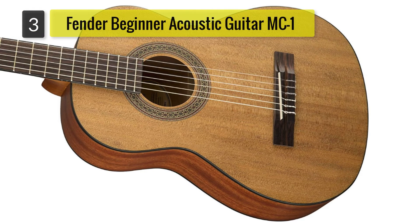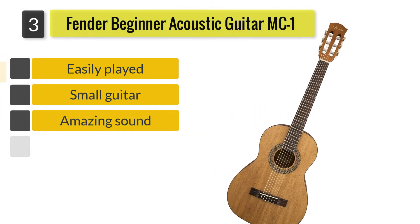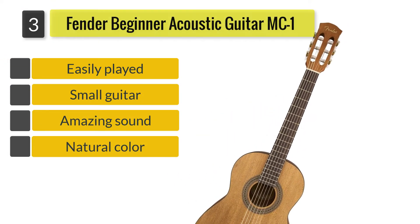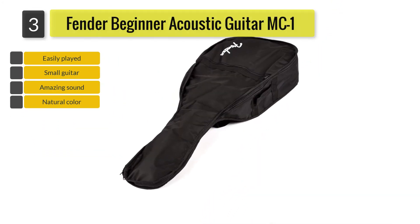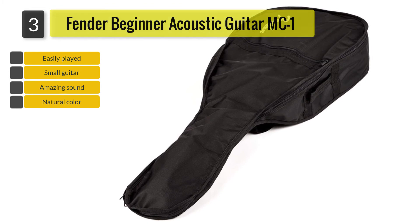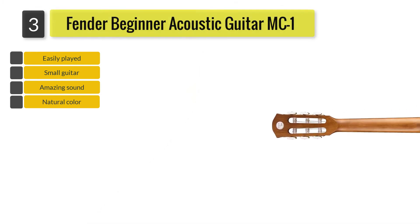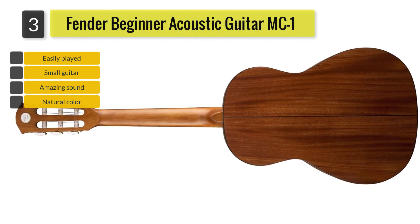Number 3: Fender Beginner Acoustic Guitar MC-1 3 quarters nylon string. Here's another 3 quarters sized guitar that makes playing much easier for beginners. I find this beginner acoustic guitar by Fender to be such a beautiful instrument, with its natural color satin finished body that features an agathis top with back and sides made of laminated sapele.